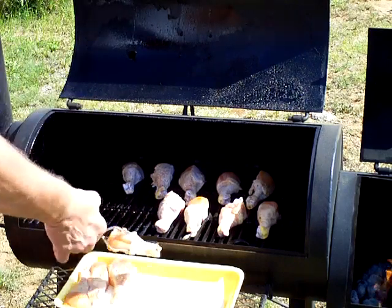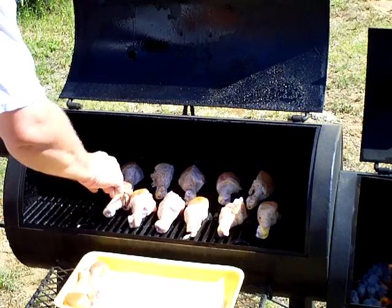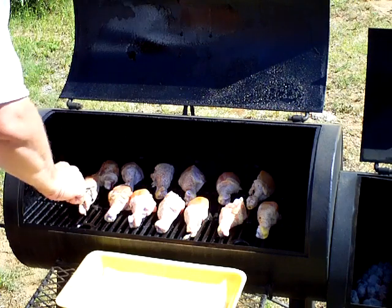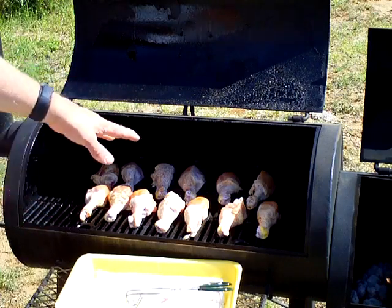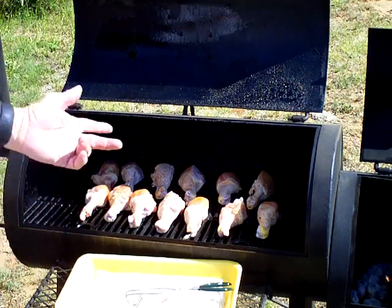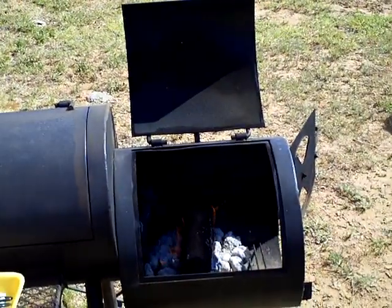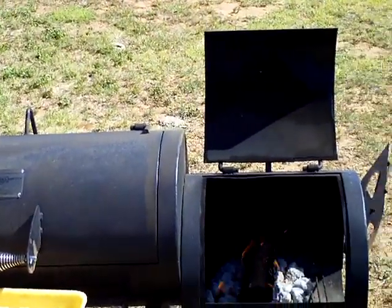I kind of like to get them all facing the same way because to me it's easier to work with whenever you go to take them off. They can be backwards, forwards, or sideways — it doesn't matter. If you're cooking more stuff, that's fine too. We're going to go ahead and shut the lid. I've got my hickory wood in the firebox, and we're going to go ahead and shut this up too.